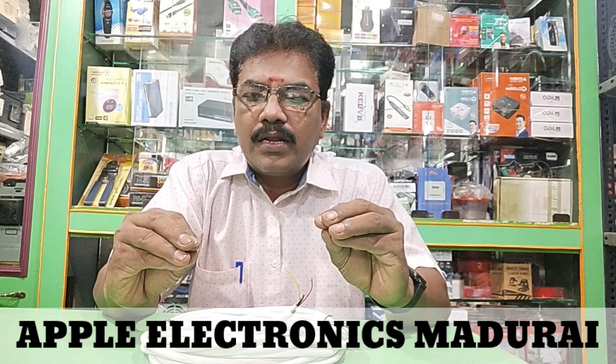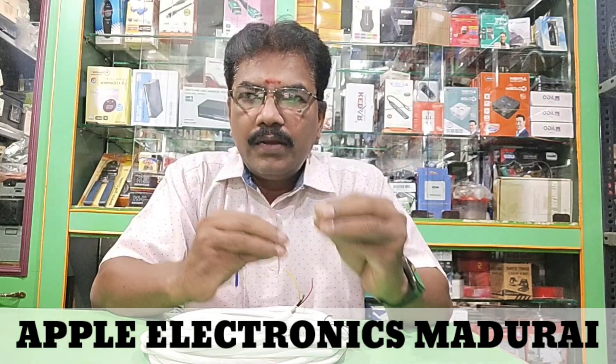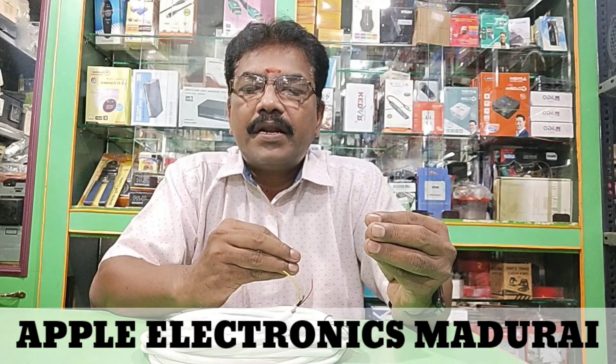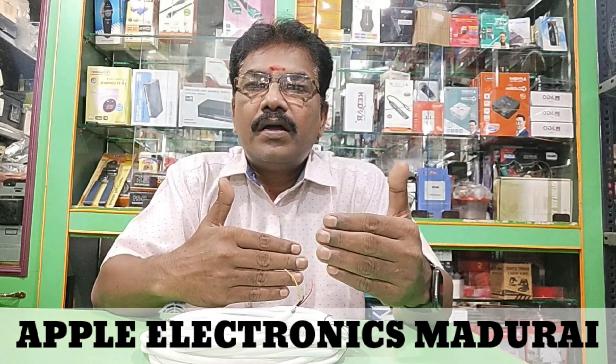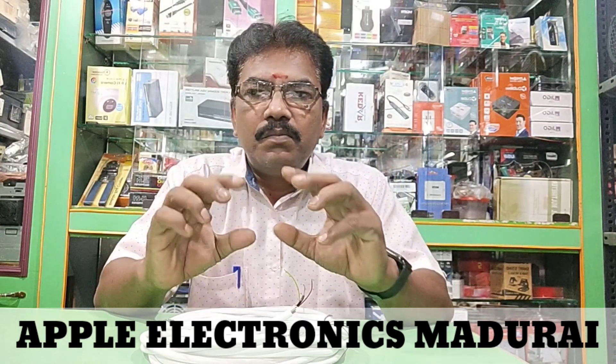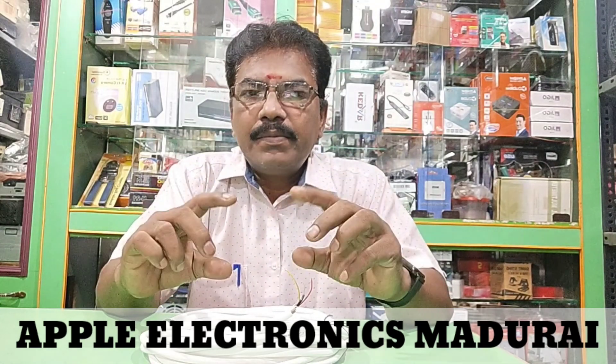I'm going to tell you what I'm going to tell you. There's a set-up box, a DDH box, a TV connection, and a concept. I'm going to tell you in about 2 minutes — they're pretty perfect. A very detailed budget. You can be clear and make sure you are doing this any time.